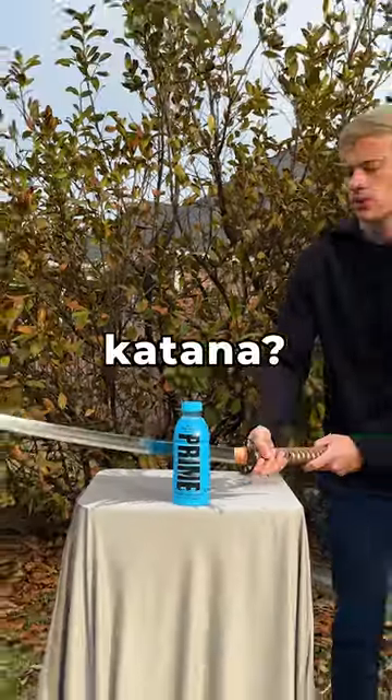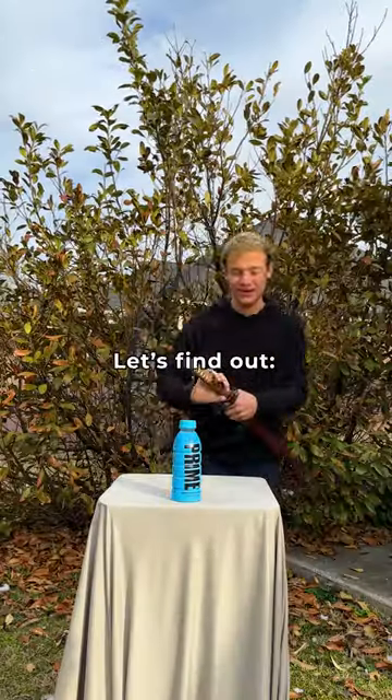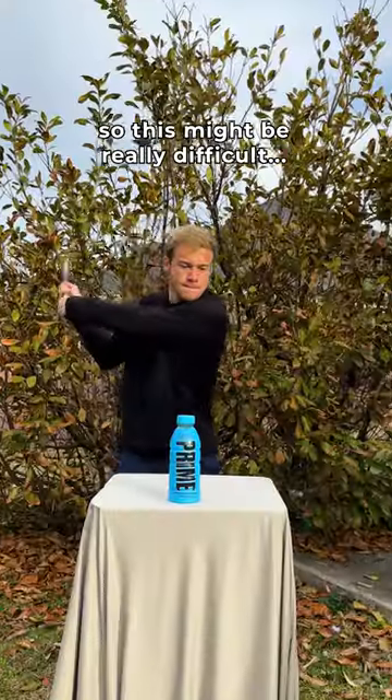Can you slice a Prime energy drink with a katana, and what will it taste like? Let's find out. The plastic of this bottle is pretty thick, so this might be really difficult.